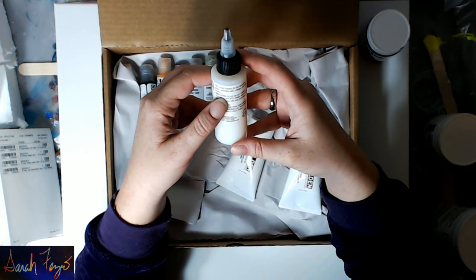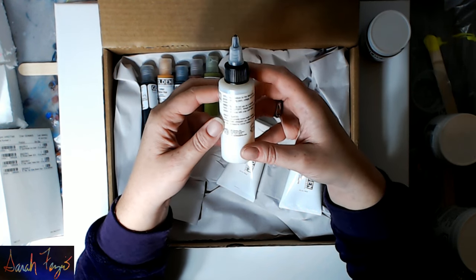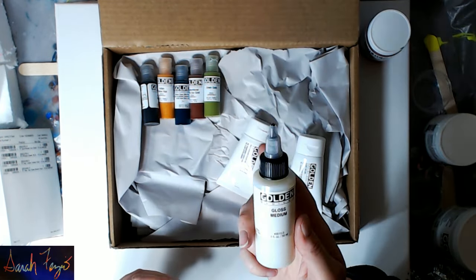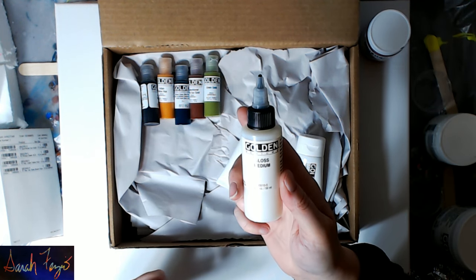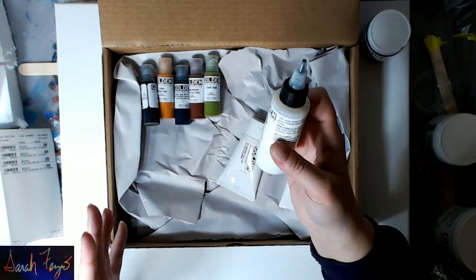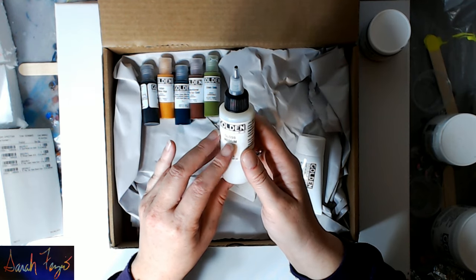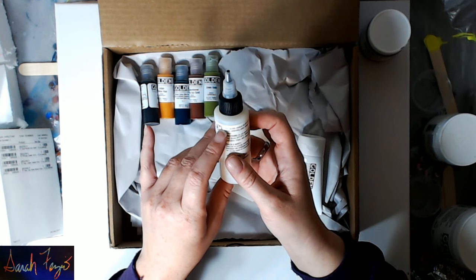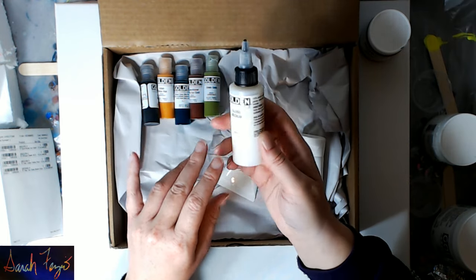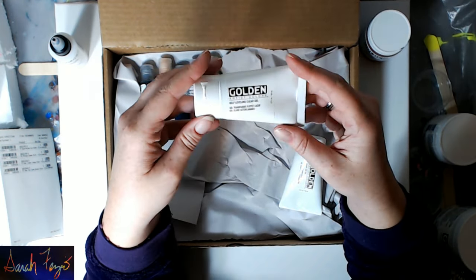He sent me some gloss medium. It says 100% acrylic medium for thin, fast-drying glazes, extending paint, collage, and image transfer. Do not use as a varnish; clean with soap and water. I think this gloss medium is basically very similar to pouring medium — it's like the paint without any pigment or dyes in it. You can also use GAC 100, which is another product by Golden Artist Colors and is similar. You could probably pour with this if you wanted to do a fluid painting.